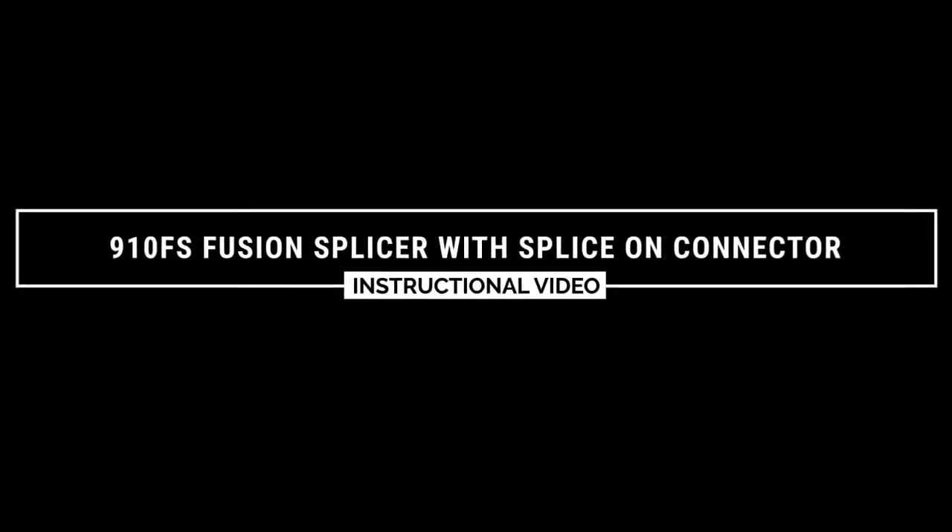In this video you will see the termination process for the Greenlee splice on connector on 900 micron fiber.